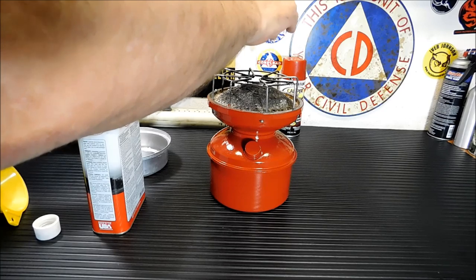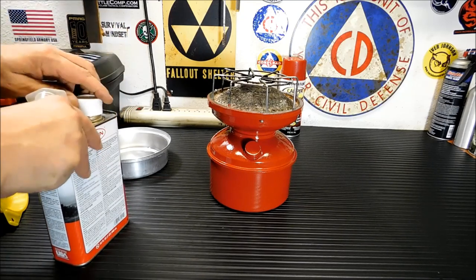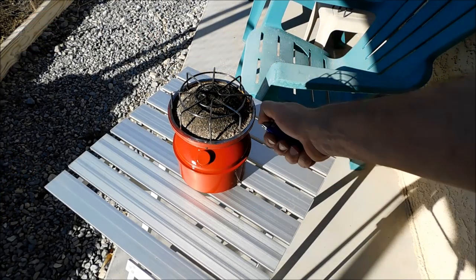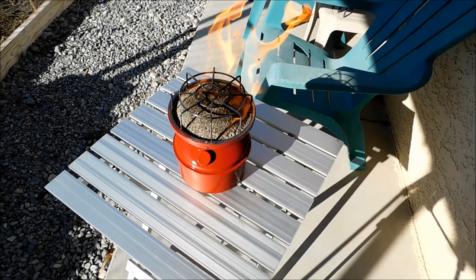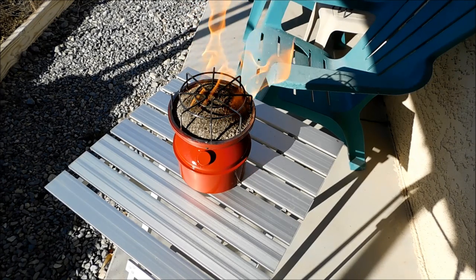Now while that's soaking in there, I'm going to set up outside. I'm going to take it outside and light it. That's obviously going to flare up and the flames will get pretty high, so you don't want to do this indoors. I know I've told you that a few times, but I want you to listen real close, because I don't want people blaming me for burning down their house. So let's get it outside on a table, light it up, and take a look. Just use any lighter, match, whatever. And there you go — now you see why I told you to keep it outside.